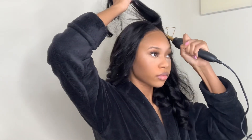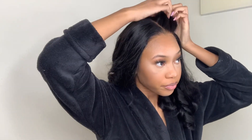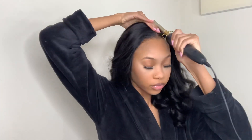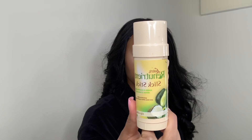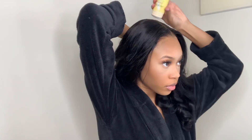I am now hot combing sections of the top of this wig just to make sure that it is nice and flat. I almost forgot to use my wax stick, so here I am applying that at the top of my wig just to make sure it is nice and flat and that there are no flyaways.